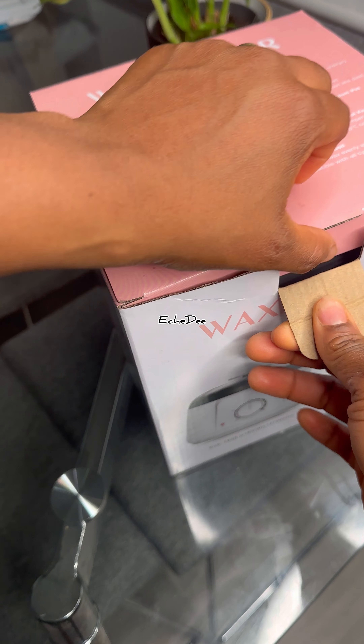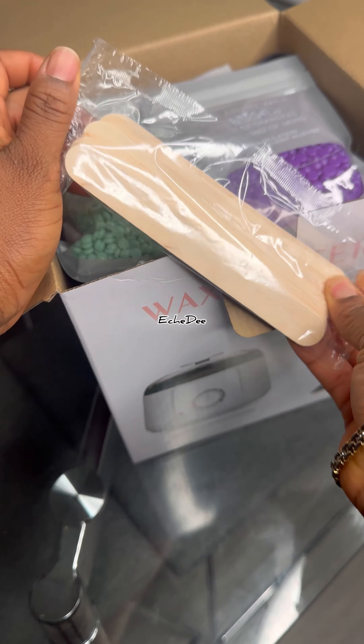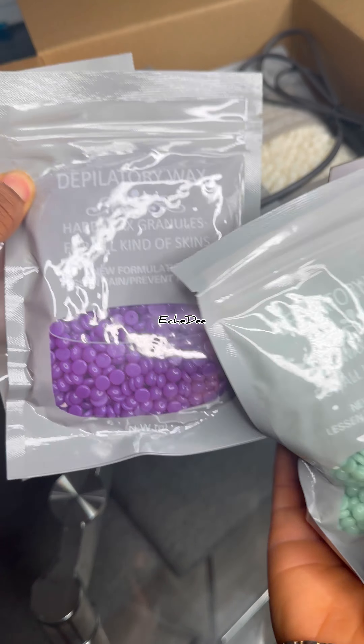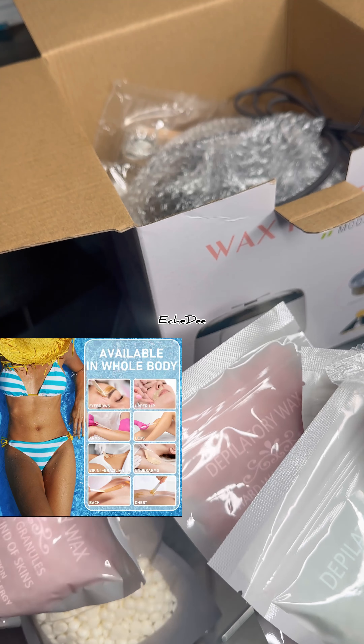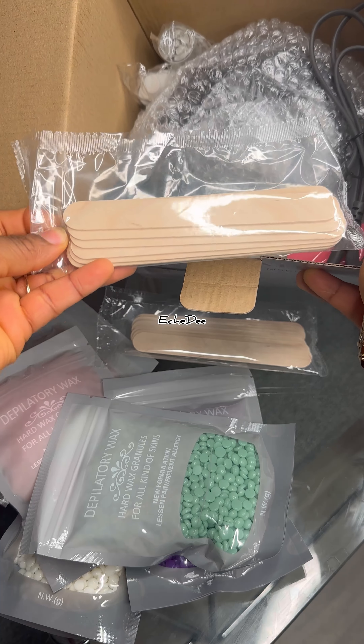I've got this wax heater — this is everything you need to wax, even as a beginner. It's got everything: these are the wax beads, up to six of them, and it comes with a stick to apply it.